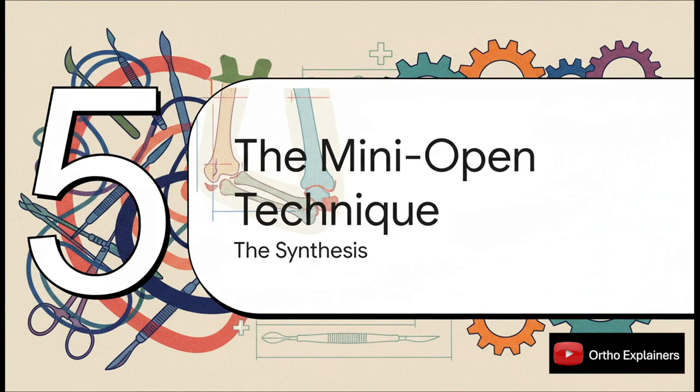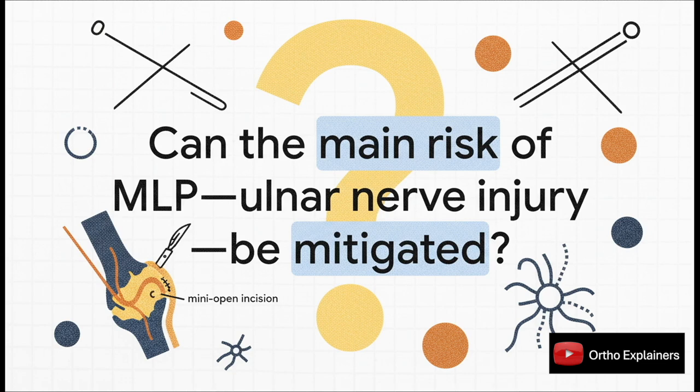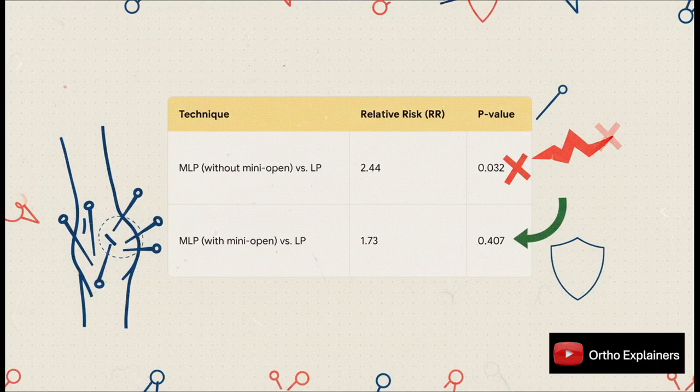This is where the paper really tries to synthesize these findings and offer a way out of the dilemma. There's a crucial subgroup analysis suggesting maybe we can have our cake and eat it too, thanks to a small tweak in technique. The authors asked: what if we could eliminate the one major downside of MLP — what if we could mitigate that risk to the ulnar nerve simply by making a small incision and directly visualizing the medial pin placement? This table is really the key to the whole paper. For standard percutaneous MLP, the relative risk of nerve injury is 2.44 — statistically significant. But when surgeons used a mini-open technique for that medial pin, the relative risk drops and the p-value is 0.407: no longer statistically significant. From a data perspective, the added risk just disappears.